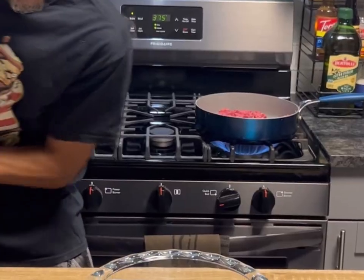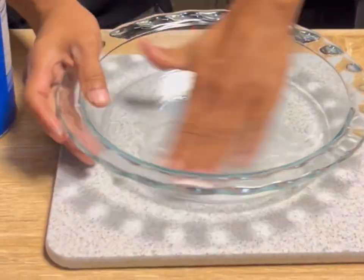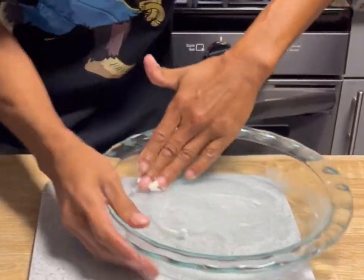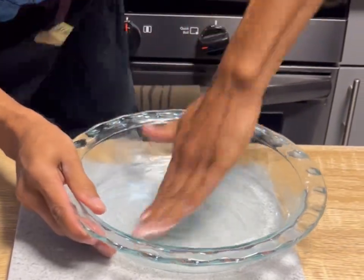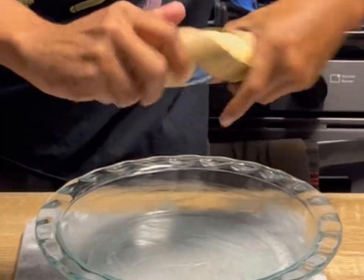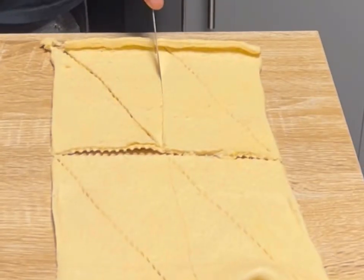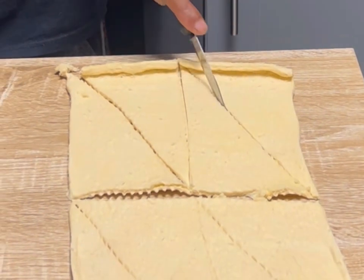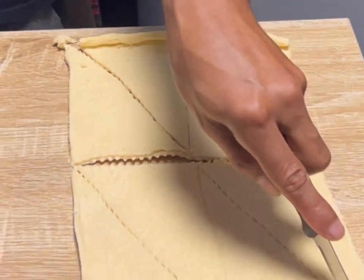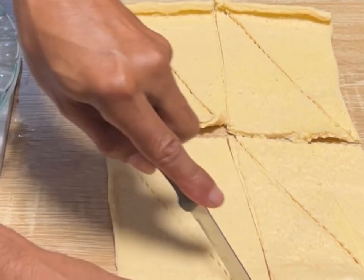We're gonna grab a nine and a half inch pie pan, get your spray or like me I use a little bit of Crisco and get that all well lubricated. Crescent roll — we're gonna get that opened up, one little package, it's got like eight crescents in there. It's got the perforated line but I always use a little knife to keep it on there like that — I don't want to tear them.